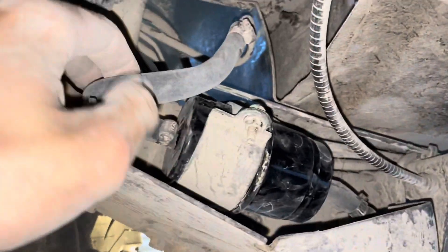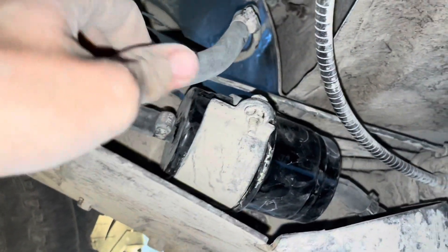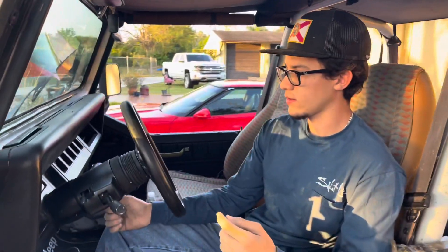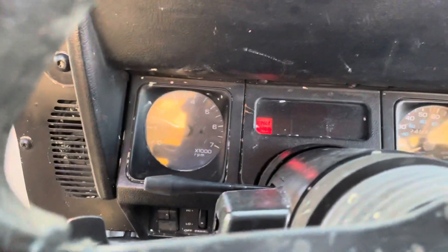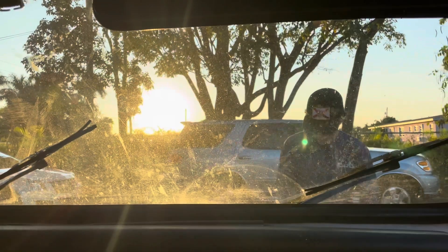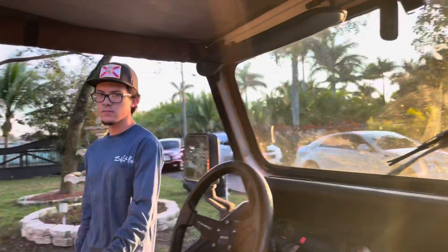I just finished the new one - it doesn't have the bends like the old one did but hopefully it'll get through without kinking. We'll see what happens. I just got the new filter on there with the new lines. Let's start it up - prime the fuel pump a few times. Alright, it's running - no leaks, looks good. You can feel the fuel coming through.